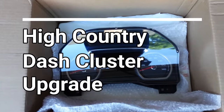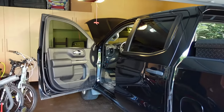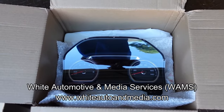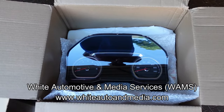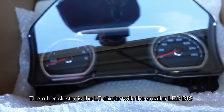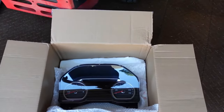Hey everybody, today we're going to be upgrading the dash cluster on my 2022 Chevy Silverado LTD. I've got everything I need for this upgrade thanks to WAMS for sending me this High Country cluster programmed for my truck. I'll post a link to their website in the video description. They have two different clusters you can upgrade to — this is the High Country cluster which has the big LCD display in the middle with all the gauges and screens. They custom program these for your VIN.